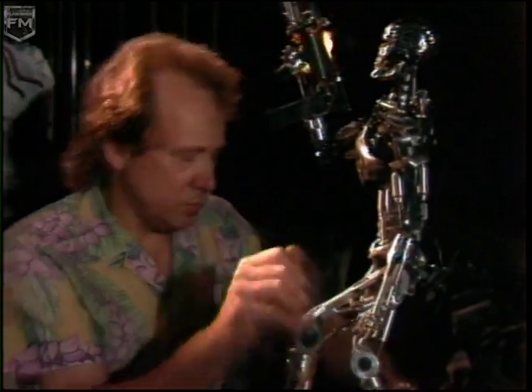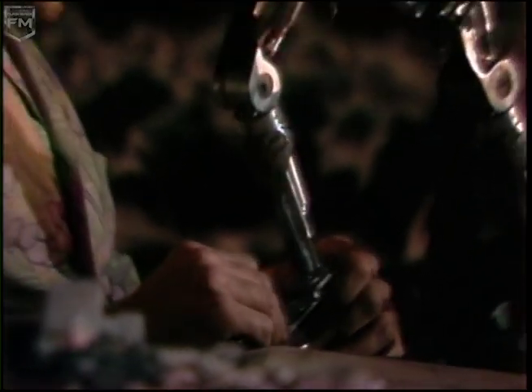The same puppet built for the first Terminator is employed again in Terminator 2. That shot was kind of complicated and time-consuming to build.